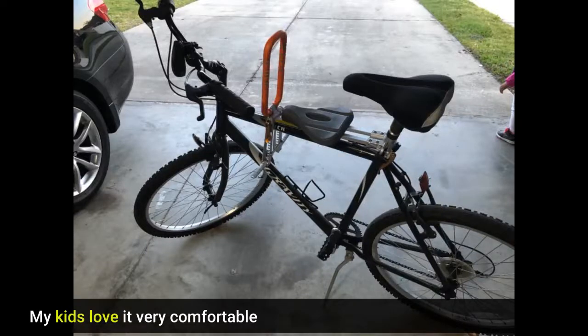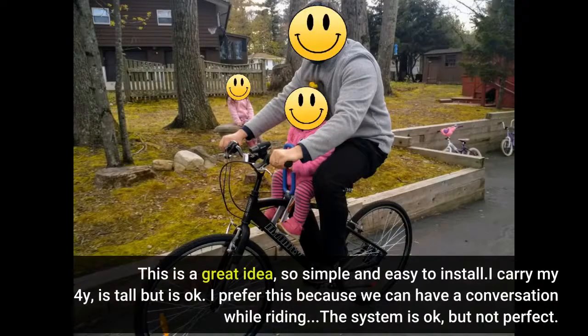My kids love it, very comfortable. This is a great idea, so simple and easy to install.